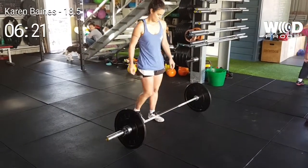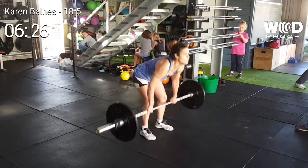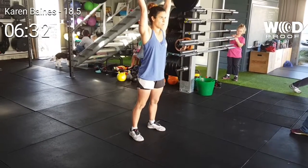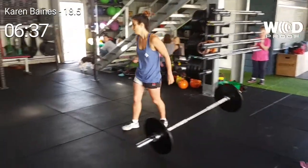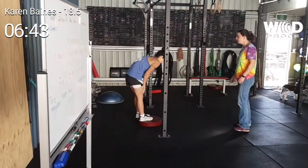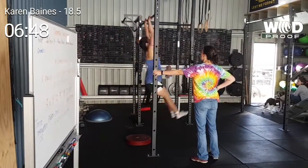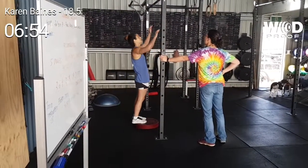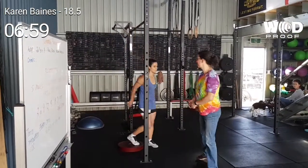Come on, pick it up. Just do one rep. 10 seconds — come on, 2 more. Yeah Kazza, up and go. Push. 20 seconds. 20 seconds — come on, that's 2 reps at least. Come on, go Kaz. 10 seconds. 5, 4, 3, 2, 1. Time. Good job.